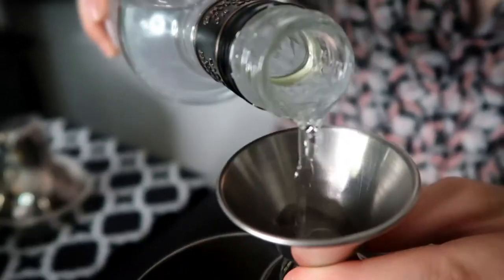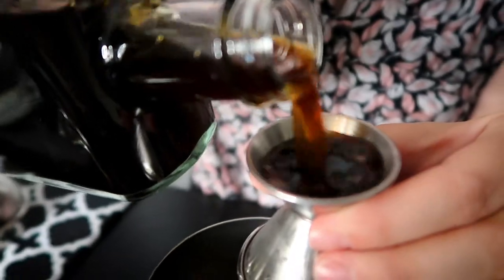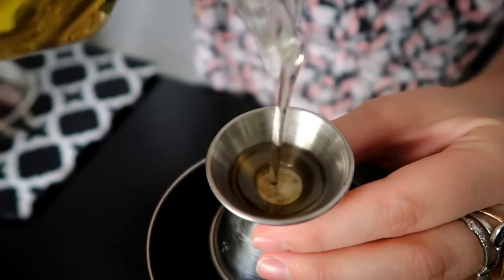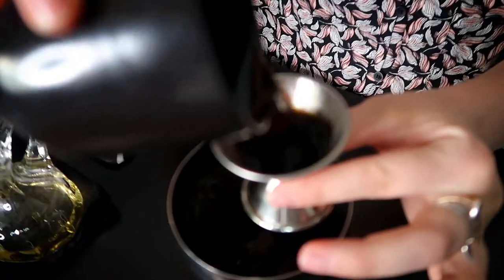For this cocktail, I'm going to get ice in my shaker. It's two ounces of vodka, half an ounce of coffee liqueur — you can use Kahlua, I have Mr. Black, which is a little bit more like a cold-brew coffee — half an ounce of simple syrup, and then one ounce of fresh-brewed espresso. Ooh, it's steaming.